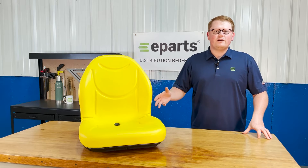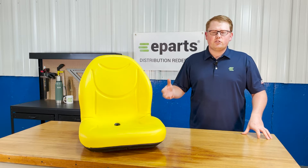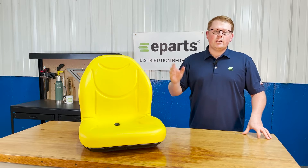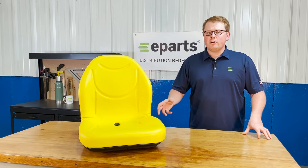This is a direct fit seat fitting a variety of different John Deere equipment. That includes skid steers, tractors, lawnmowers, gators, and a lot of different types of equipment. So please check the product description or the video description for this part number and make sure the seat will fit your machine.